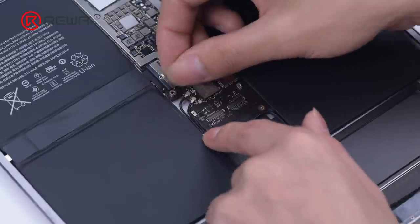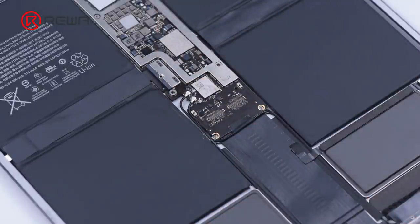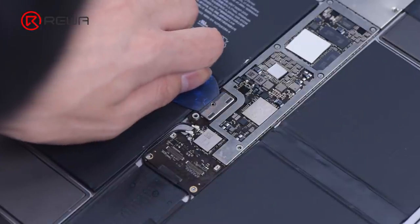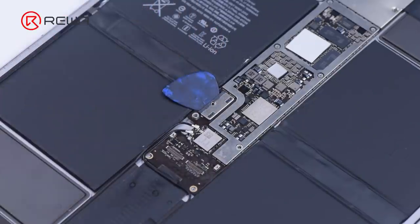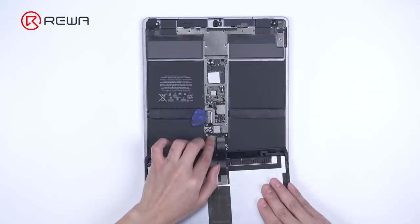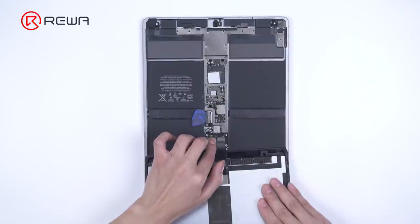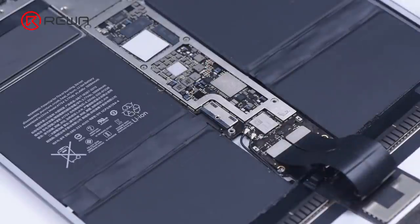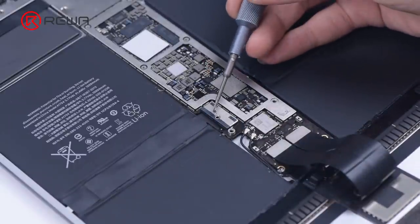Then we connect the antenna. Disconnect the battery from the motherboard with a pry piece to prevent the connector from being damaged with the screen connected. Then connect the screen and remove the pry piece. Screw the battery and motherboard back in.